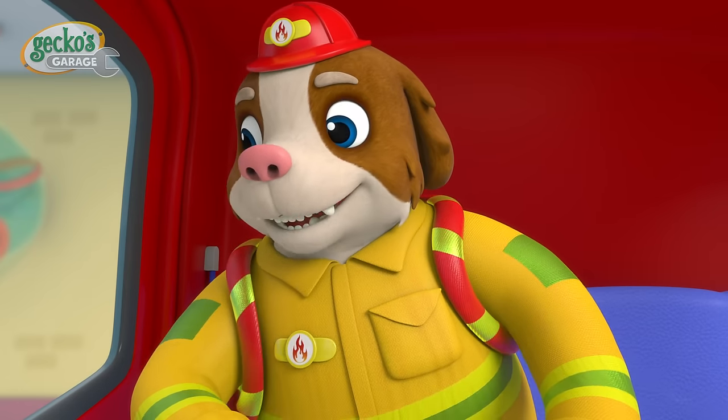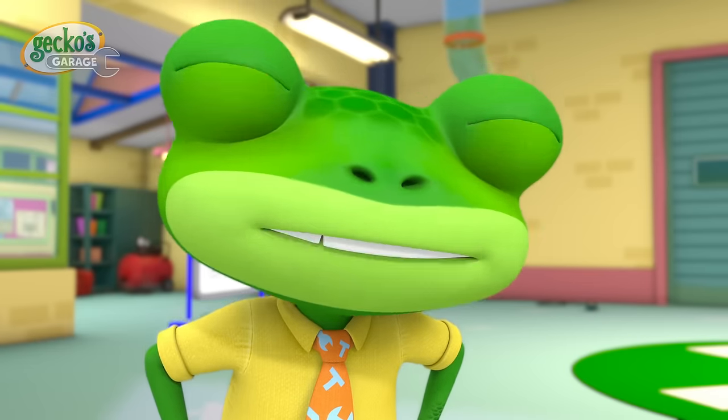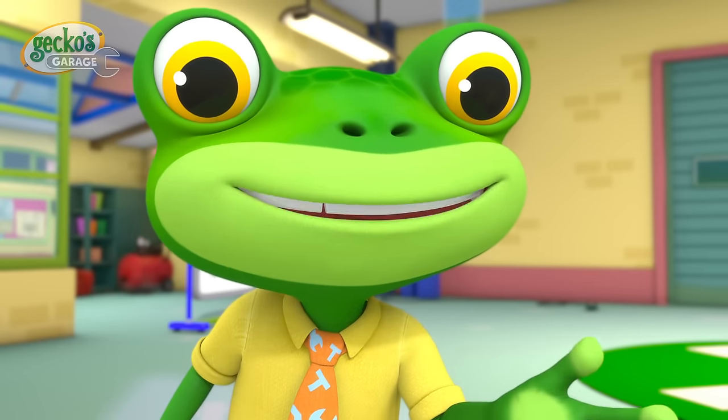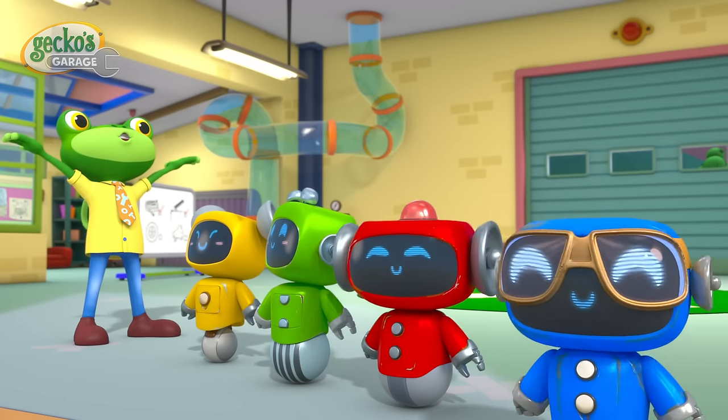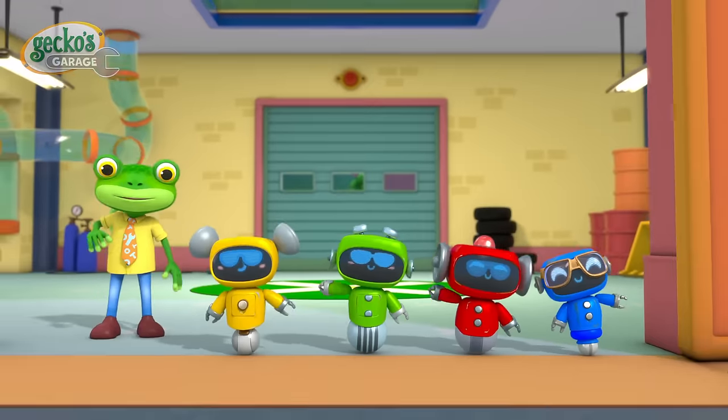Thanks for saving the day Mechanicals! You're our hero! You fixed Fiona at Garage School! And showed that learning is super cool! Goodbye everyone!